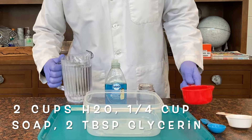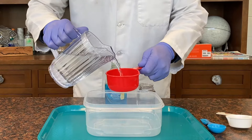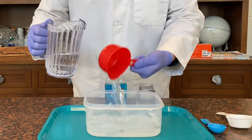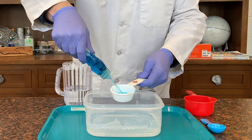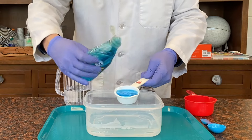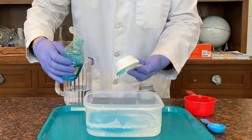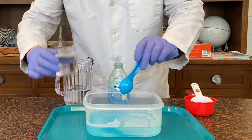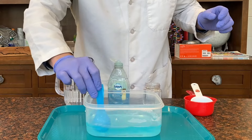For the WoW bubbles, add two cups of warm water — warm water works best. Then add one and one-quarter cup of dish soap and two tablespoons of vegetable glycerin. If you don't have glycerin, you can use sugar. Stir and then let sit for about 24 hours for the best results.